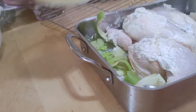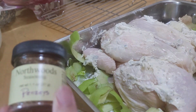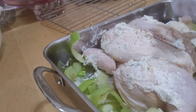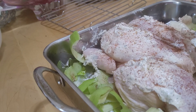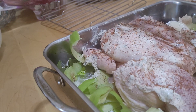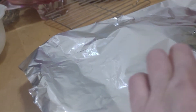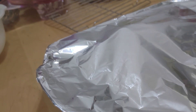Then I'm going to sprinkle it with some Penzeys Northwoods seasoning — this is really great on chicken. I'm going to cover it with foil, which will keep it from drying out, and I'll remove the foil in the last half hour of cooking so it can brown nicely. Now we're going to put it in a 350°F oven, and through the magic of YouTube, it'll get cooked.